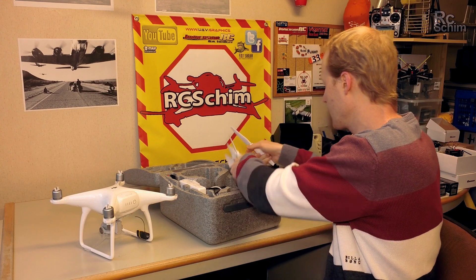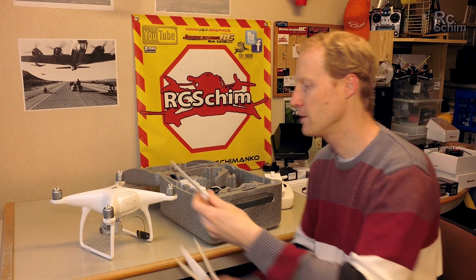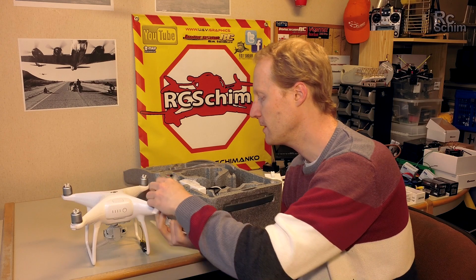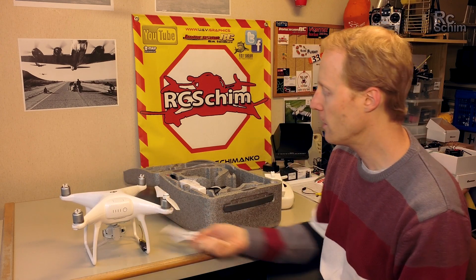Of course we get 8 props. They don't screw on the copter but they have a bayonet style quick lock mechanism.